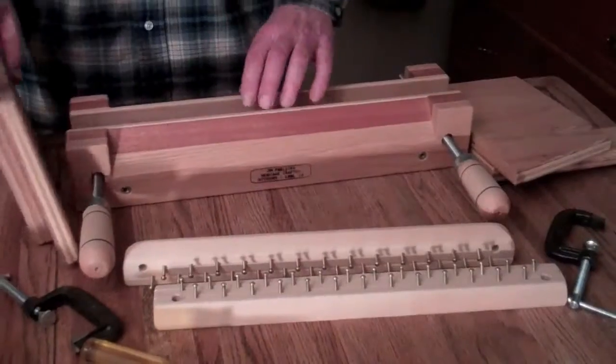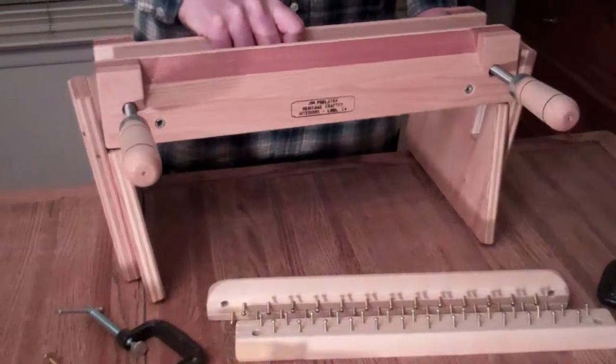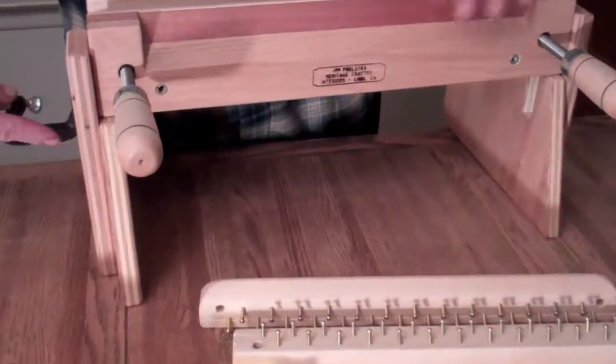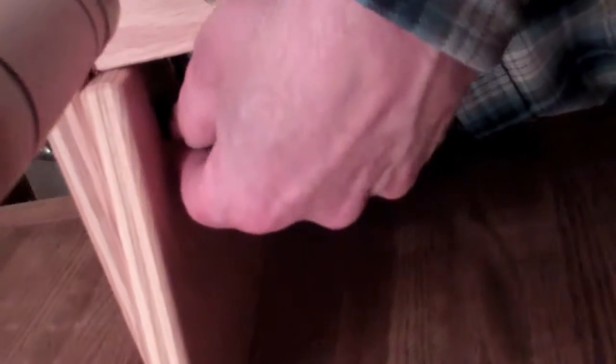So now I'm going to show you how to put the stand on. You stand it up like this and balance that on there like that. Then the clamp goes in the hole in the side, then goes in that hole in the bottom, like that. This is what it looks like on the bottom.